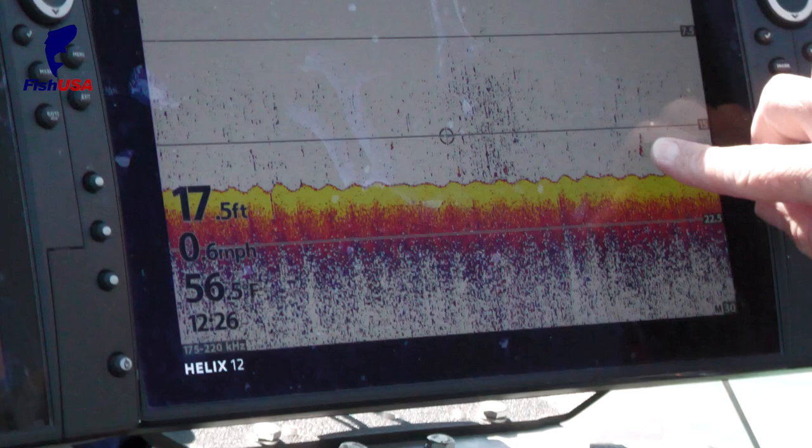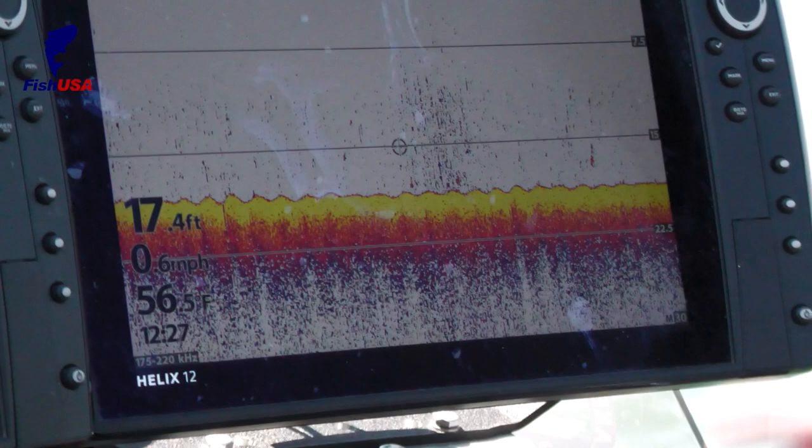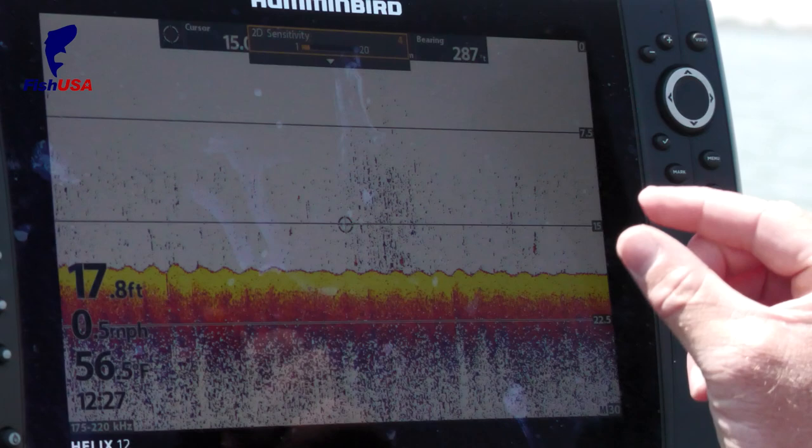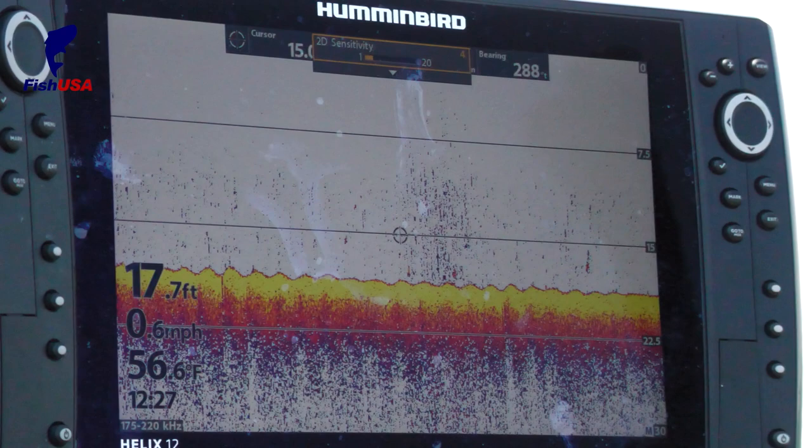When you get marks that are maybe twice that size and vertical, those are probably bait fish. What you have to understand is when you're driving, people think they're looking for arches. The fish passes through the cone, but at 30 miles an hour, from here to here might be three or four hundred yards — so that fish is only in the cone for a fraction of that time. That's why what you see is basically an arch smashed together.